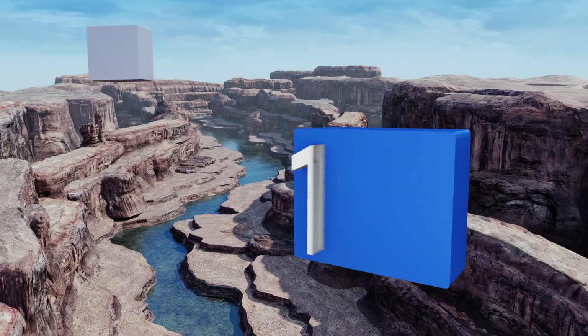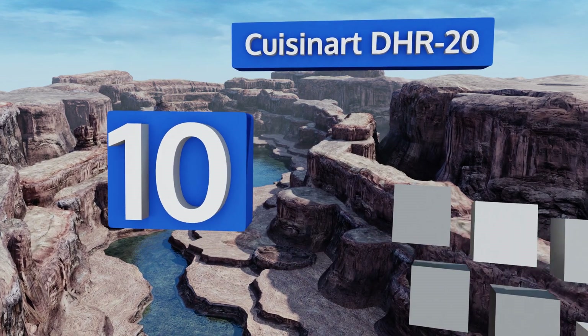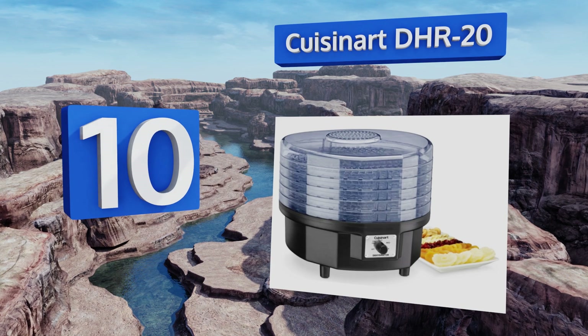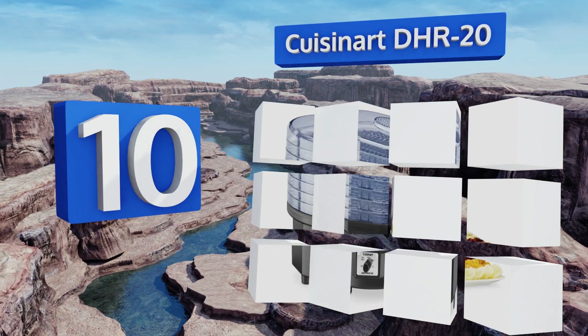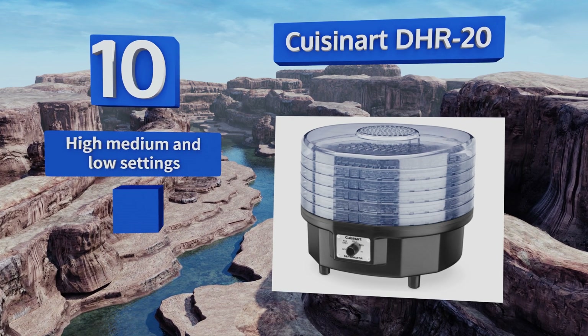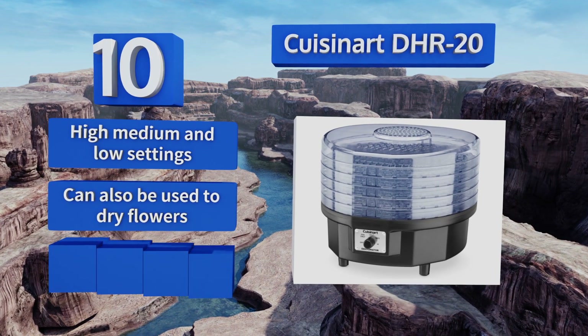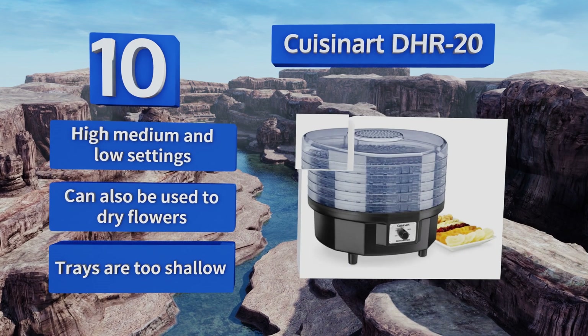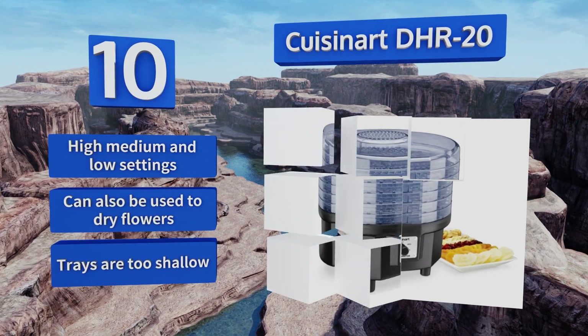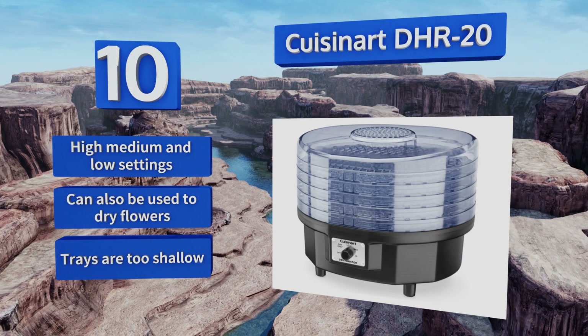Starting off our list at number 10. At around 13 square inches, the Cuisinart DHR20 has a relatively unobtrusive design that easily fits on most kitchen counters. Its internal motorized fan works in conjunction with an integrated top vent to ensure fast and even dehydration of your foods. It offers high, medium, and low settings and can also be used to dry flowers. However, the trays are too shallow.